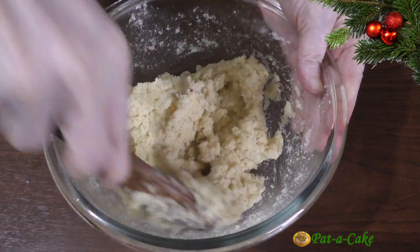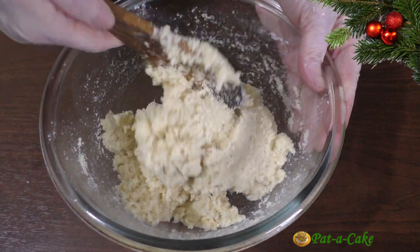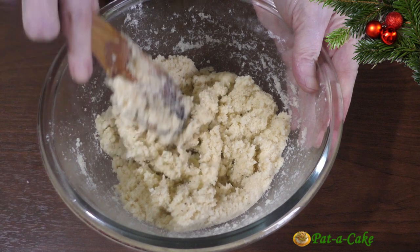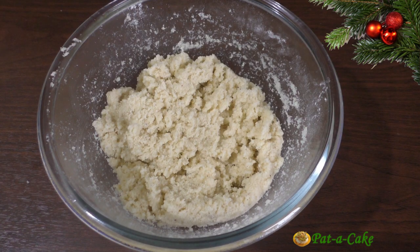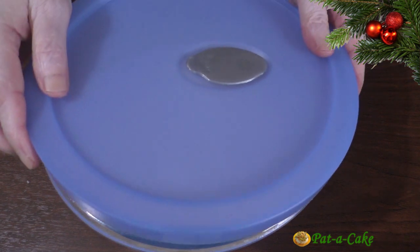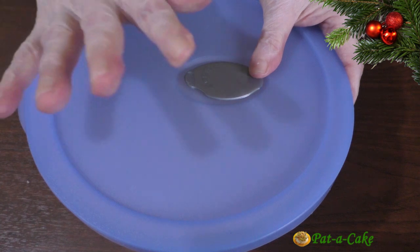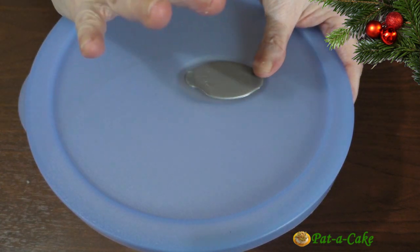Traditionally, the dough is rested overnight to give the rava time to soak up enough moisture and become soft. However, in my experience, 2 hours is more than enough for the rava to soften and expand in volume. So I'll cover this bowl and let the dough sit on my kitchen counter for just 2 hours. It doesn't need to be refrigerated.